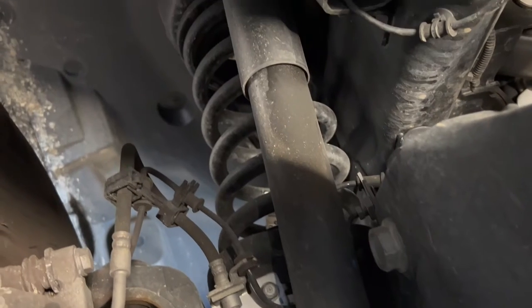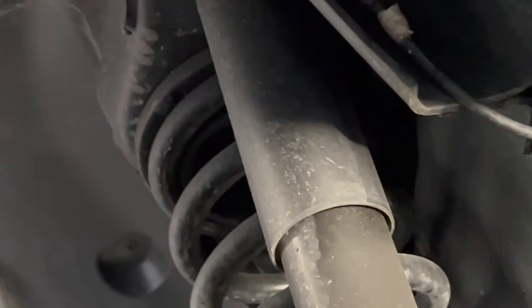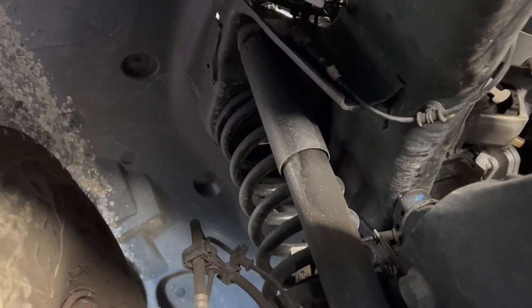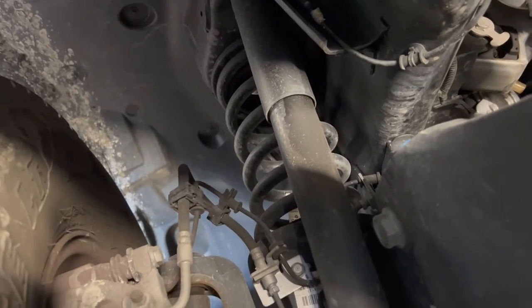You see this shock absorber that doesn't absorb any shock — you see that streaking, which means it is blown. It's been like that since the first month I've owned this truck. Such a shame — really horrendous quality parts put on this truck that simply don't do a good job at all.